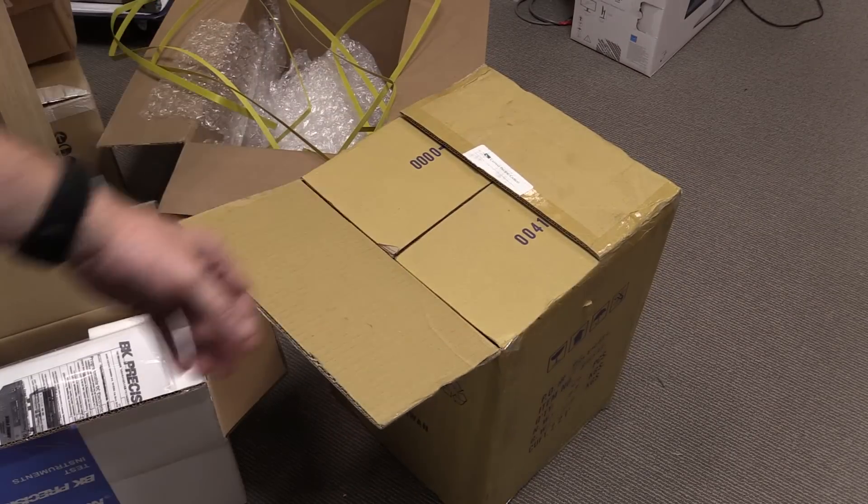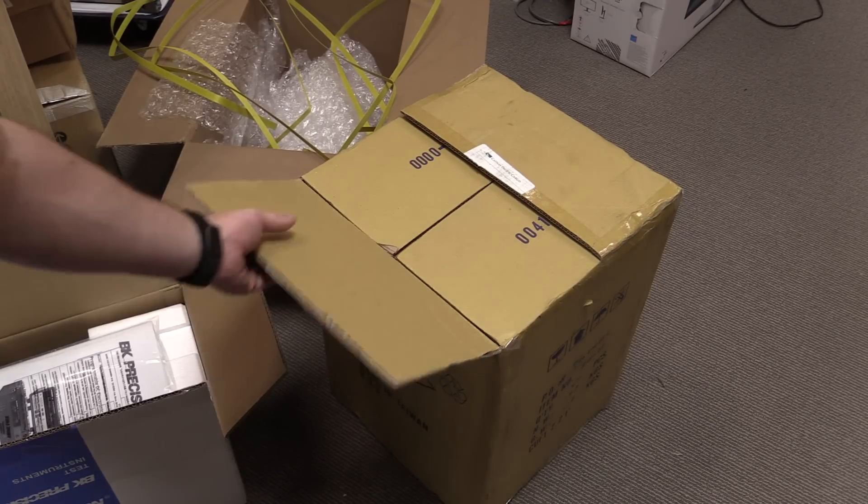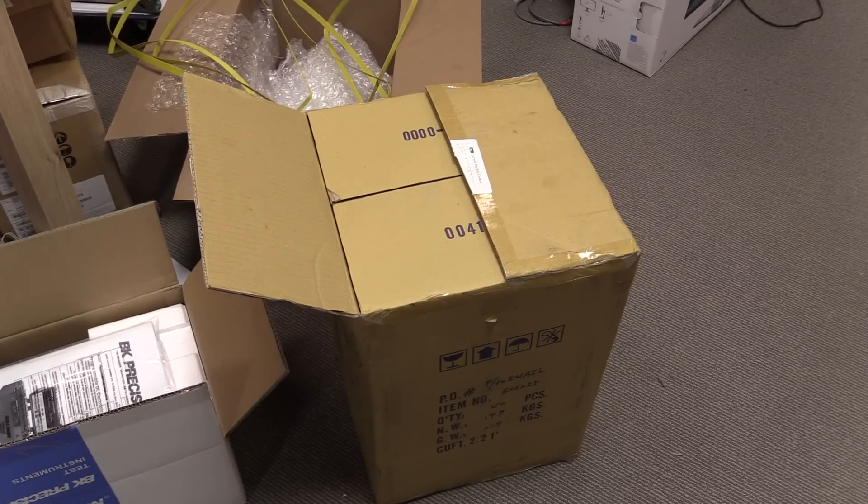I was just about to open the thing and then I realised I should shoot a video actually doing this, so why not? This is my first rebadged product. I'll probably be able to release the datasheet now anyway; I can link in the manual for this thing. I'm pretty sure they're not selling it anywhere else yet.